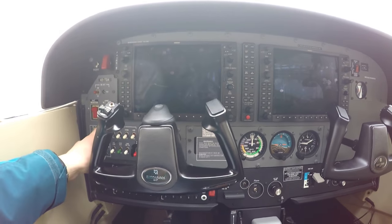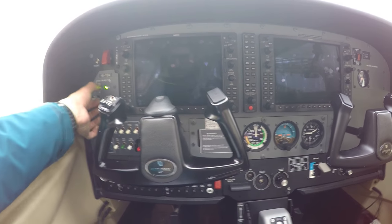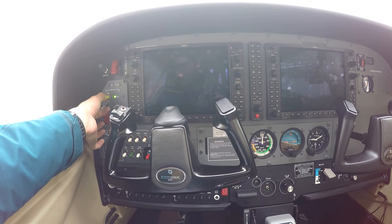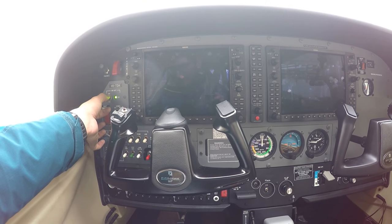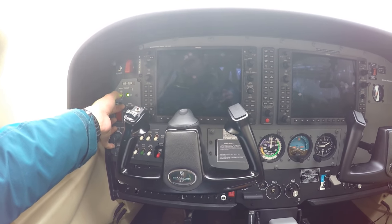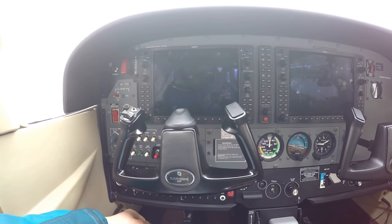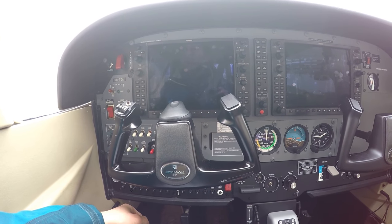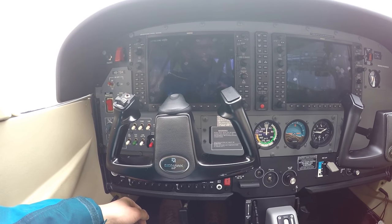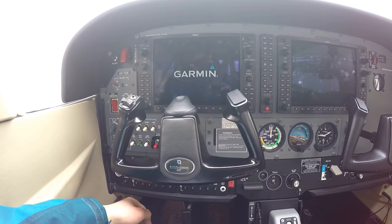Avionics switch off. Standby battery switch checked — 10 seconds. Checked, armed. Check PFD on. Primary flight display is coming on. Good, check.